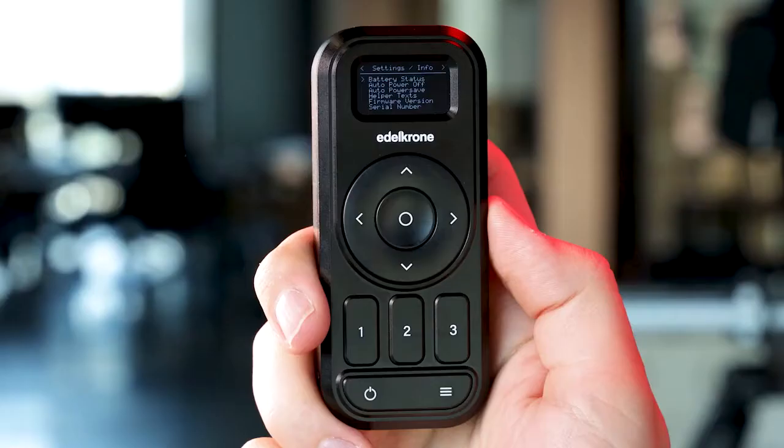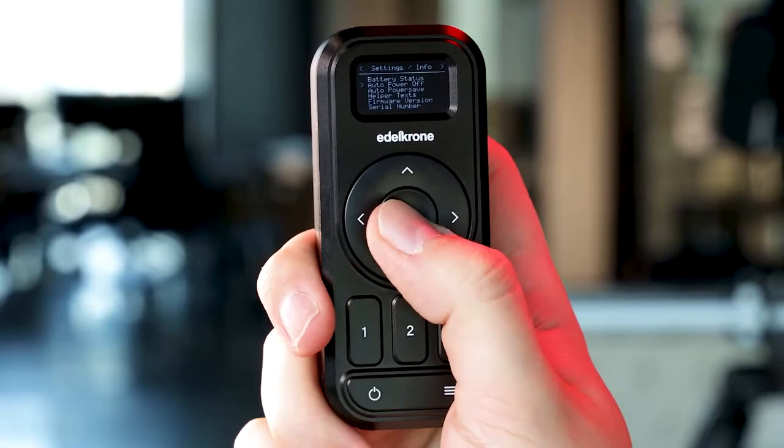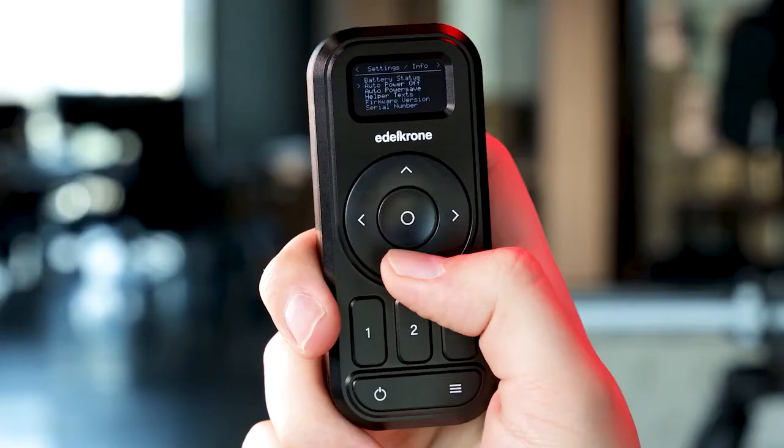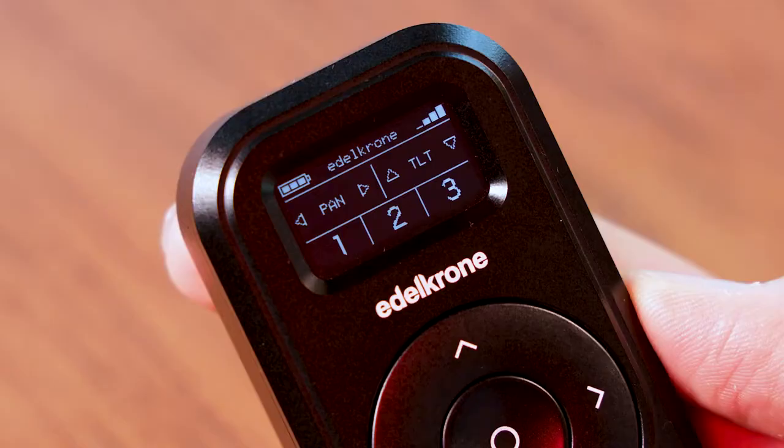Battery status will show you the battery status of the controller and the connected devices. Auto power off means after the chosen duration, the controller will shut down itself. Auto power save means after the chosen duration, you'll have to wake the controller by tapping any button. With these options, you can maximize your battery life.